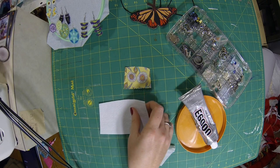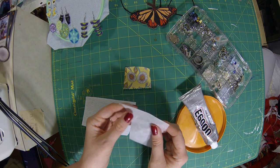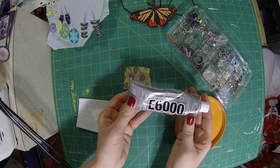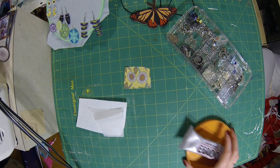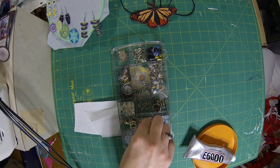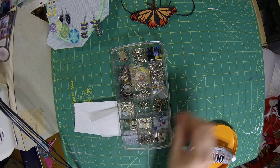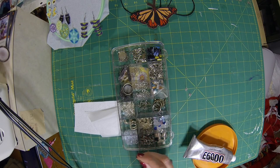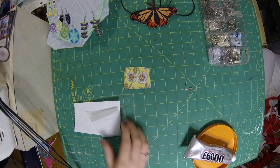So for today's video you're going to need the fabric that you're going to use to make your earrings, some home decor interfacing, some double-sided fusible interfacing, some E6000 craft glue, and a tray to put it in. Some jewelry findings — today we're going to be using the studs and the backings to go with them. You'll also need a backing fabric for your earrings as well.